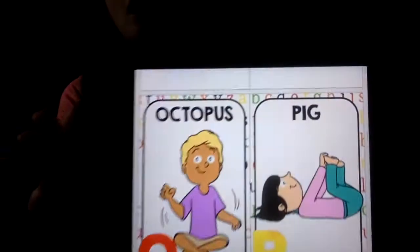Next comes O — O is for octopus. We're gonna sit crisscross applesauce and move your tentacles like an octopus in the water. An octopus has eight tentacles — I only have two!